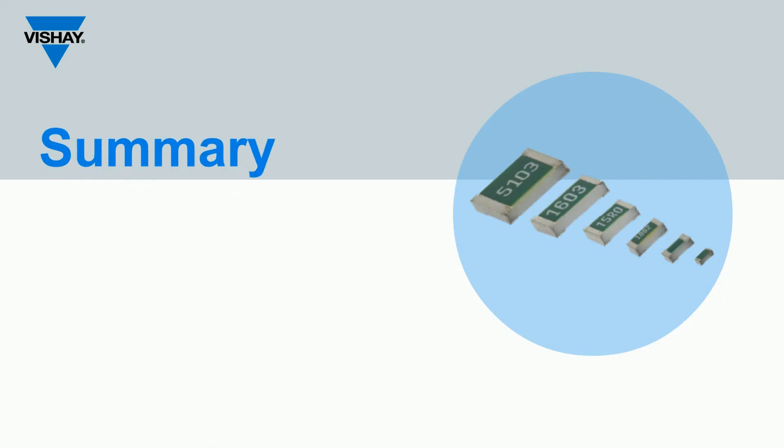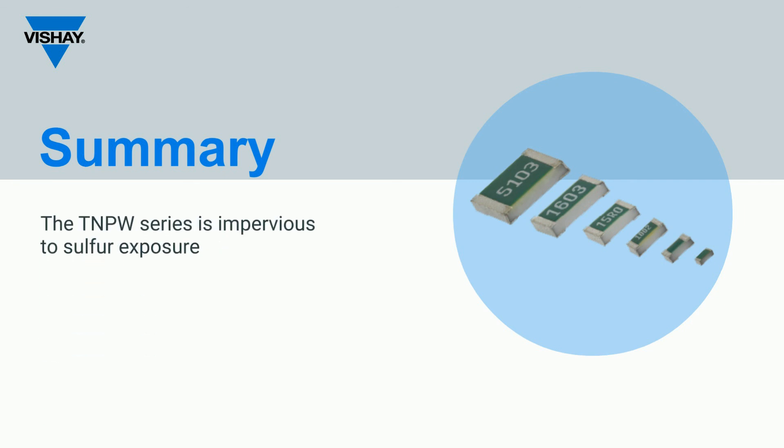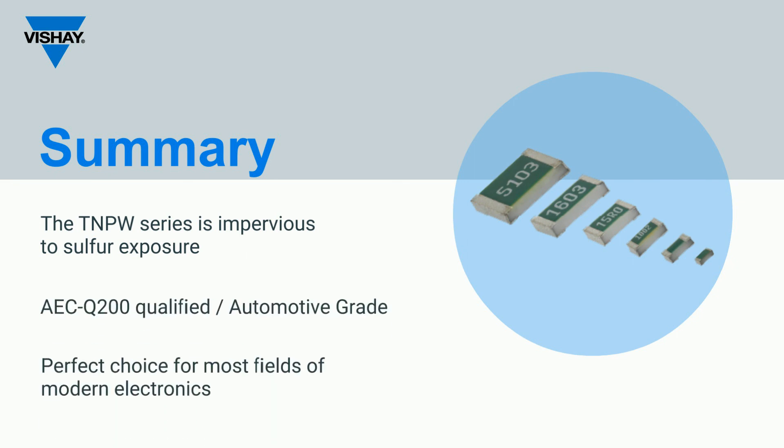In summary, the Vishay Thin Film TNPW is the best-in-class product for long-term stability, offering a wide range of resistance values and superior moisture resistivity with Vishay's specialized passivation method. The TNPW is sulfur impervious and AEC-Q200 qualified, making it suitable for most fields of modern electronics, including alternative energy, AMS, automotive, computer, medical, and industrial applications. Tin-lead termination is also available.